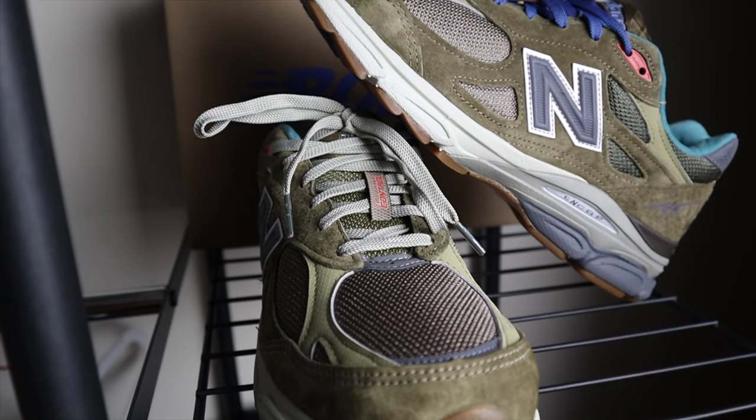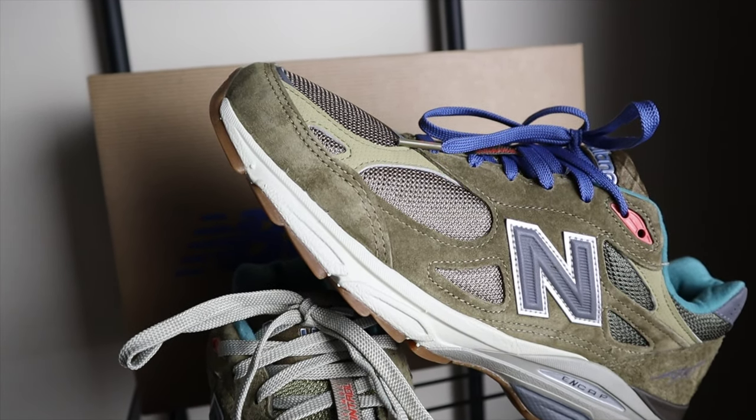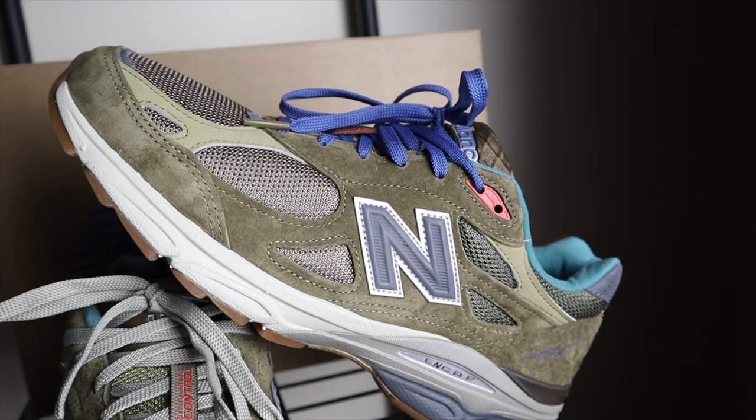The resale value right now is not super crazy — maybe $250 to $260 for a 9.5, when retail is $220. So you might be able to put in an offer and get them for maybe $20 or $25 over retail, and even $40 to $50 over retail isn't bad for those who really wanted them. For me personally this is my second pair of 990v3s and I totally love it. I love what Bodega was trying to do here — they've done collaborations with other brands, and choosing New Balance for their 15th anniversary says a lot. It's just that perfect relationship and it's super dope.